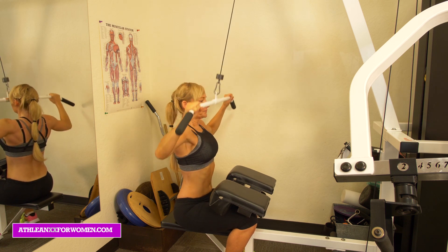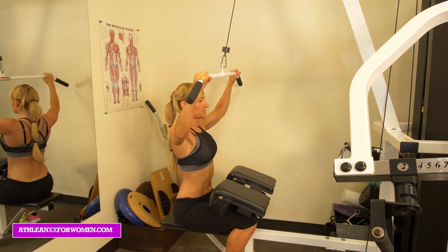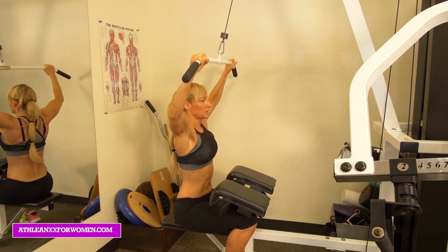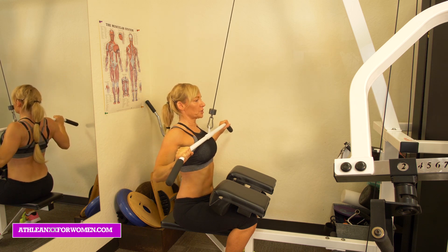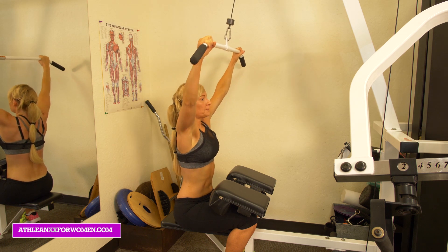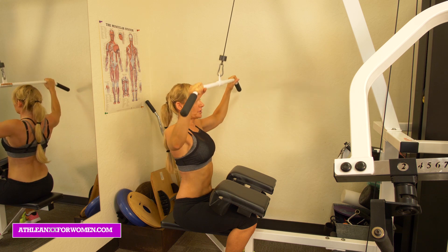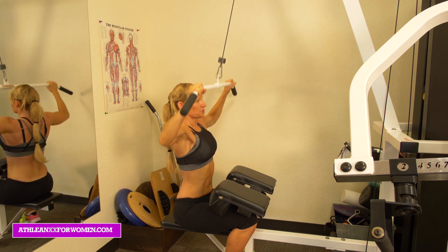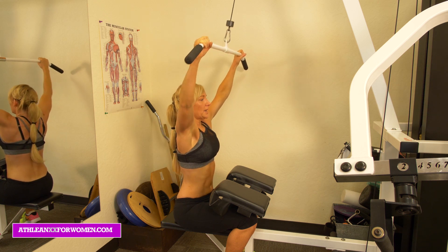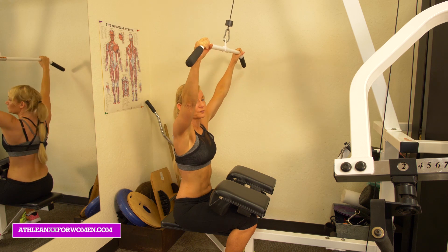I'm sitting straight up, just bringing the bar right down to my chest. I'm thinking about bringing my shoulder blades together, then totally releasing and relaxing at the top — full range of motion. I'm here, squeezing my shoulder blades together, up, and resting. Back down, shoulder blades together. So this is great because we're working that entire shoulder area and our back area too — everything's getting hit in that one move.